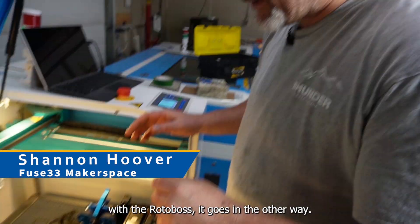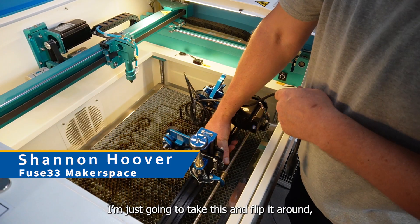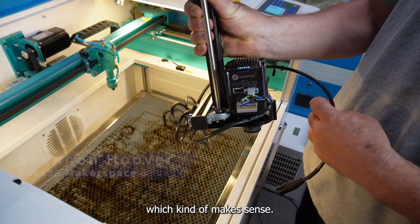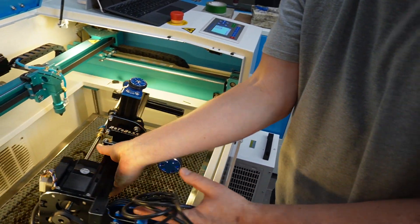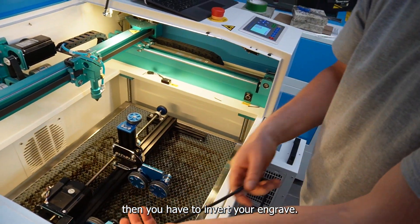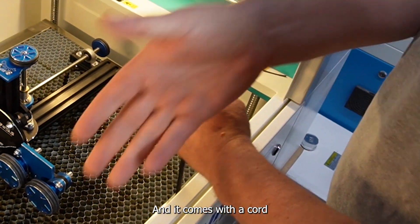With other rotaries they go in like this, but with the RotoBoss it goes in the other way. I'm just going to flip it around, which kind of makes sense — it's a little bit easier to access. If you don't do it this way, then you have to invert your engrave, and it comes with a cord that's plenty long enough to get away with doing that.